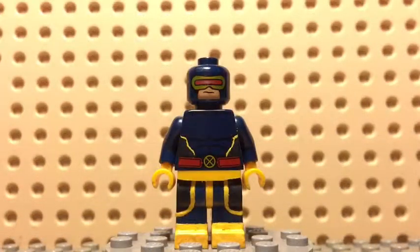Hey everybody, T-Nick here, and like I said last week, today I'm gonna be showing off some Marvel customs that I have made. It's just an assortment of them, there's no real particular arrangement, so let's get started.